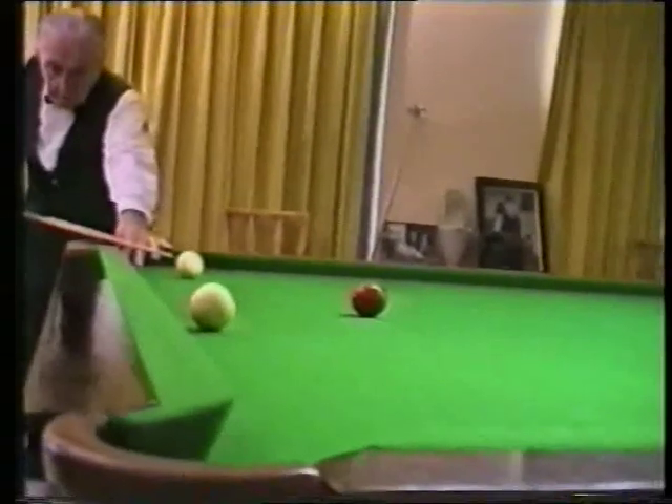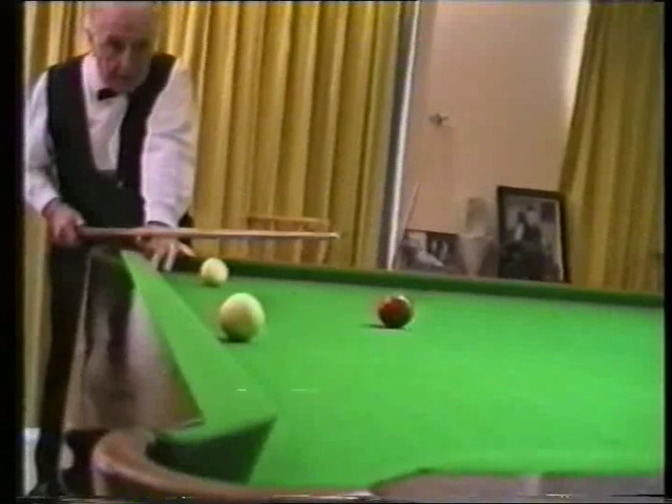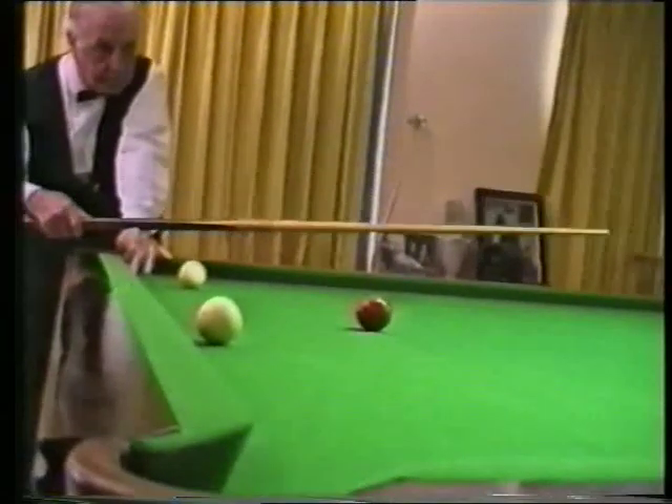Now as you can see, I'm right on that natural angle. So a losing hazard player would like to go in off that ball and drive it up to the centre pocket so they could go in off.